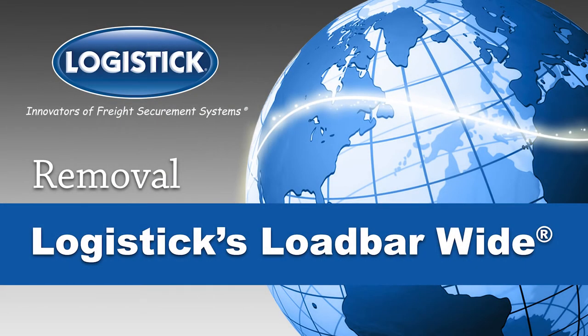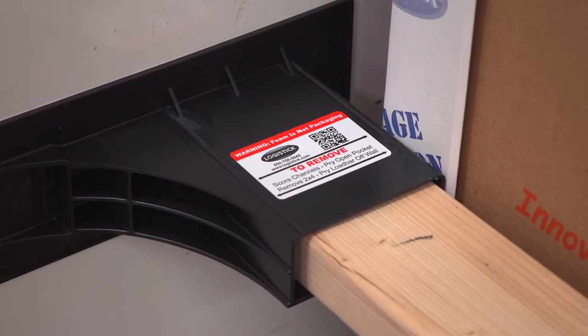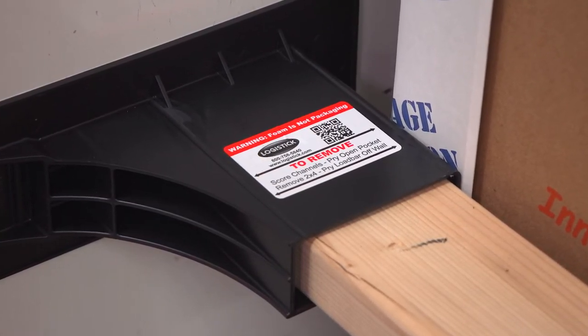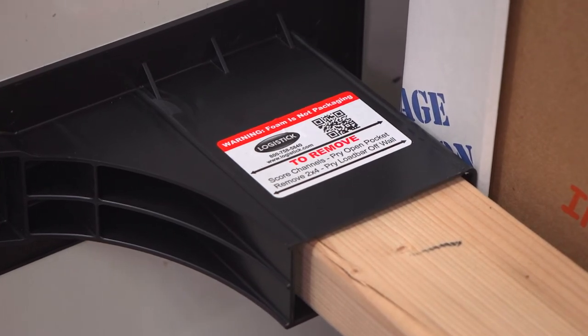The Complete Removal Guide for Logistics Load Bar Wide, the next generation one-way load bar solution for securing light to medium weight loads. One side of each load bar wide pocket has scoring channels. Since each load bar wide is designed for either right or left side use, scoring channels will be accessible on at least one load bar wide.